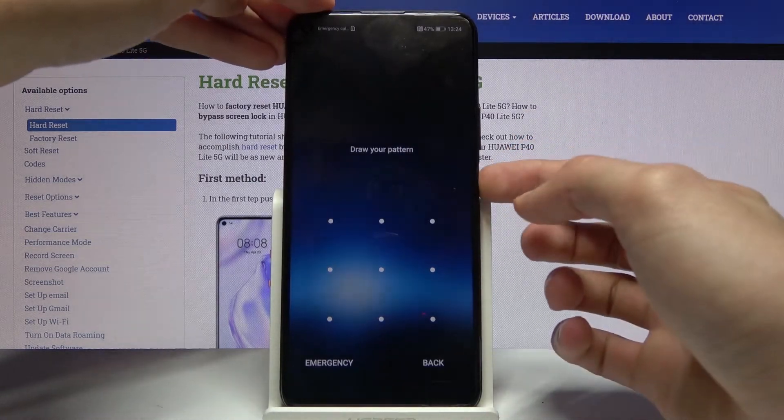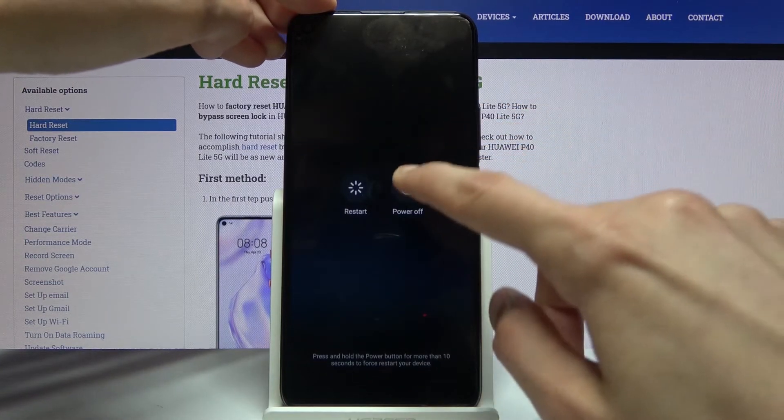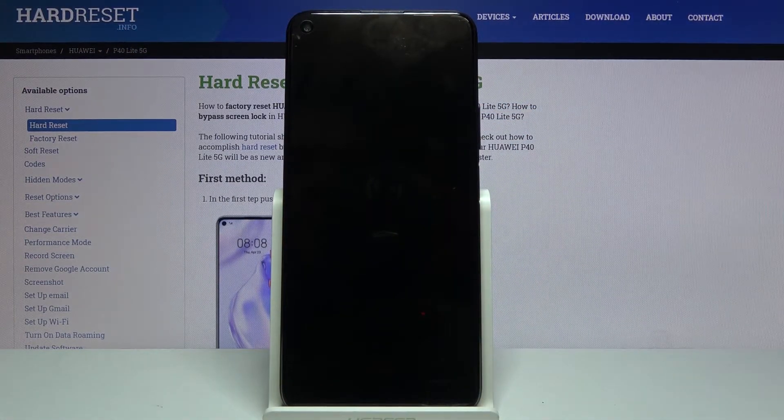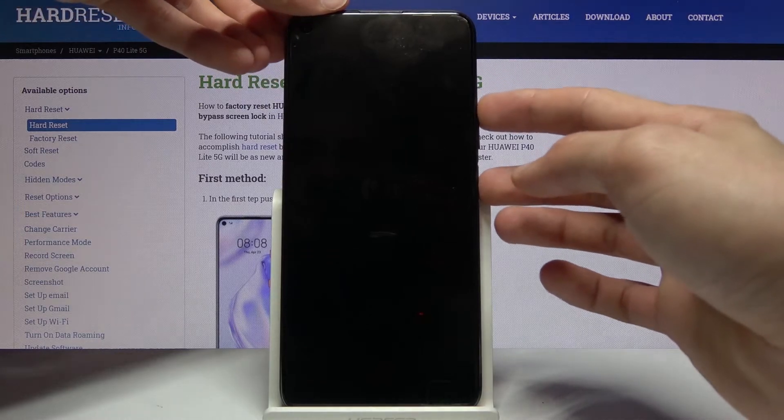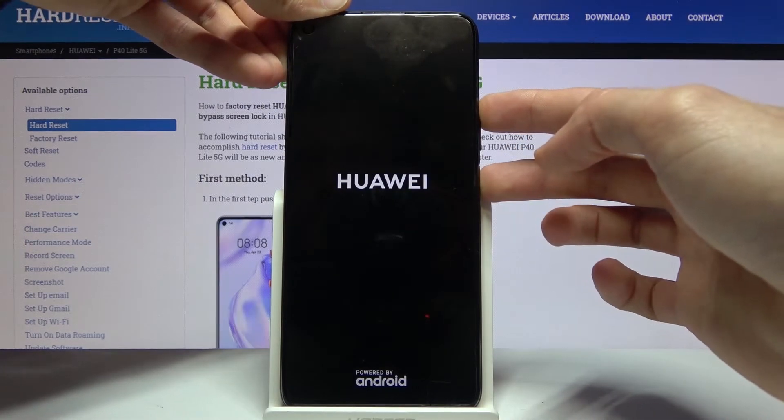So let's hold the power key, select power off, and once the device shuts off you want to hold the power key and volume up both at the same time. When you see the Huawei logo, you can let go.